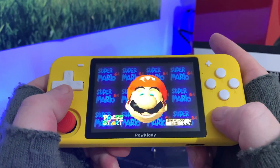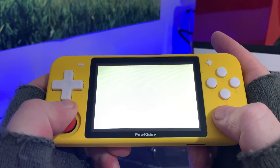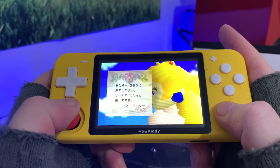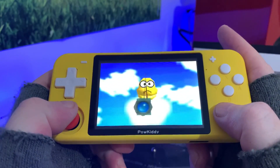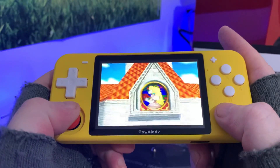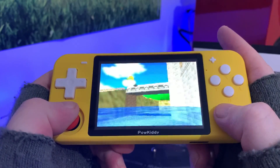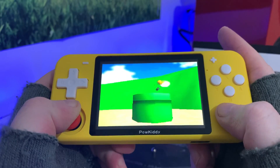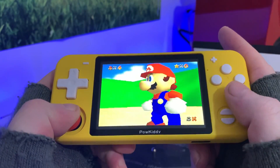How is Super Mario 64 going to run? No glitching and it looks like it's running perfectly. I'm a happy man already. Really great screen guys — absolutely vibrant and colorful.